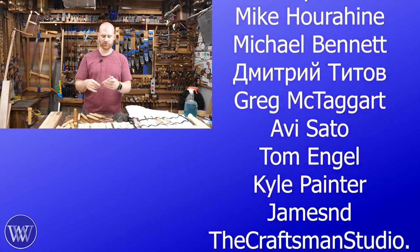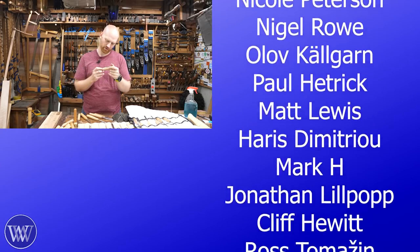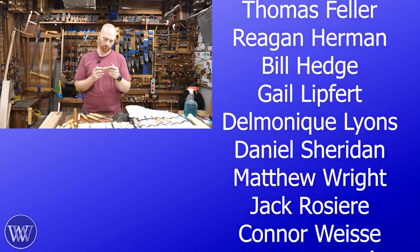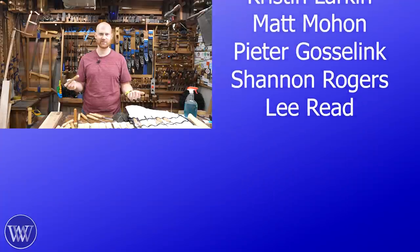I love Two Cherries. Oh wait — they're a German name. What is up with chisel companies and their weird names?